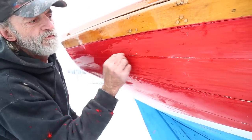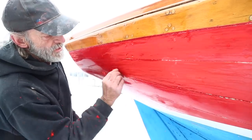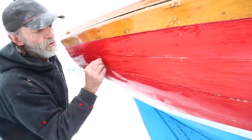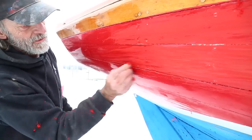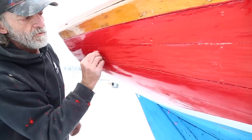We want it to be nice and flat before we start sanding it. And this is the way to do it right here. We do actually the whole boat like this very easily — no dust, no problem whatsoever.